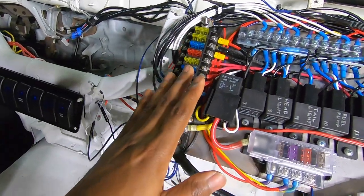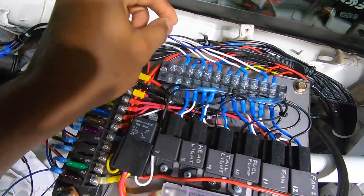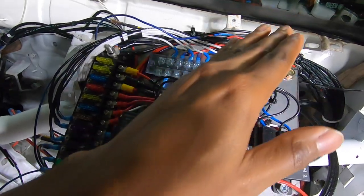Power comes in here through our fuses to our relays. This right here is power in for the switches and also power out for the loads.